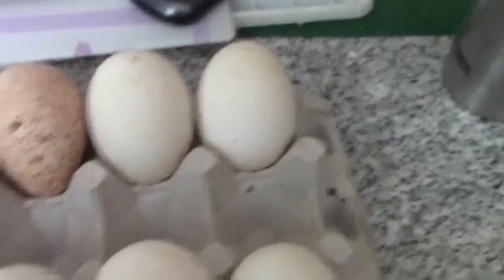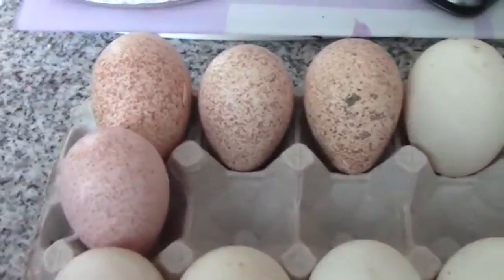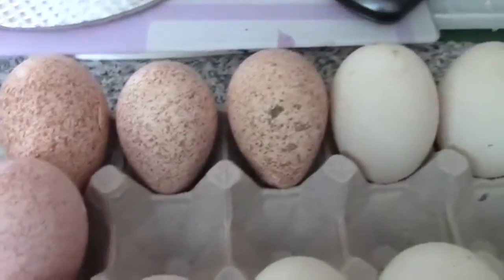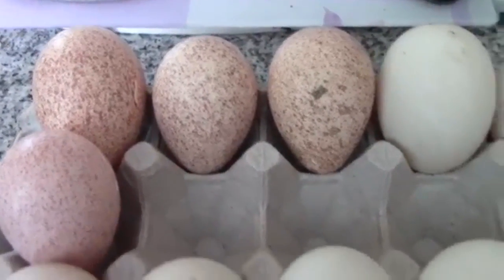Duck eggs incubate as long as turkey eggs. I had two turkey eggs in the incubator — the very first two that Ma Kettle laid — to test them, and one of them was fertile, so Pa Kettle's doing his job.